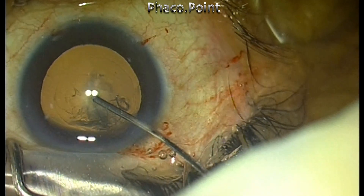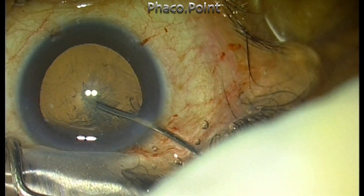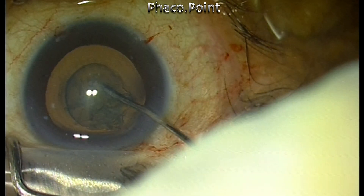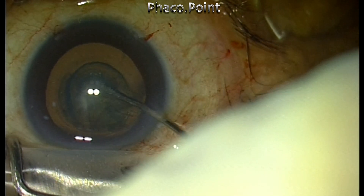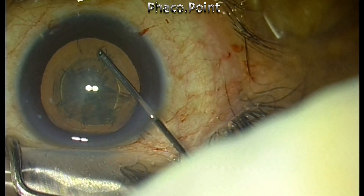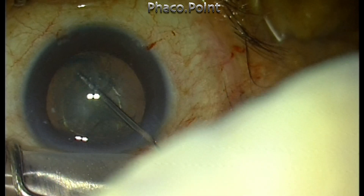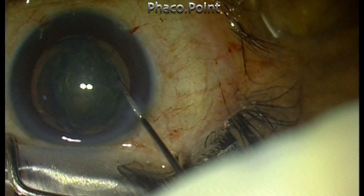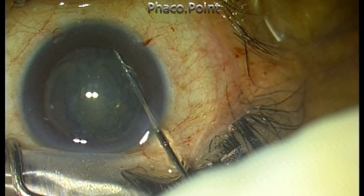Look at this case where multiple lamellae get formed as I inject balanced salt solution in the center. Once you are able to delineate a particular lamella, you can fine-tune it or further define the edge of the endonucleus with a circumferential injection of fluid. So try this combination of techniques — it will help you.